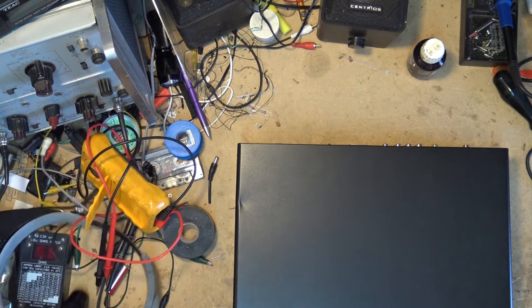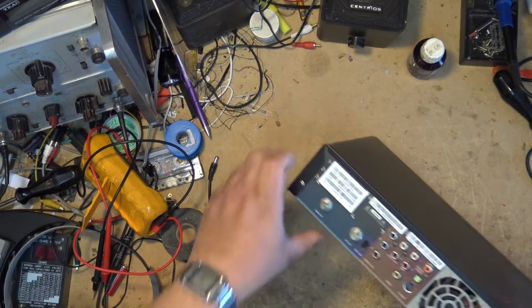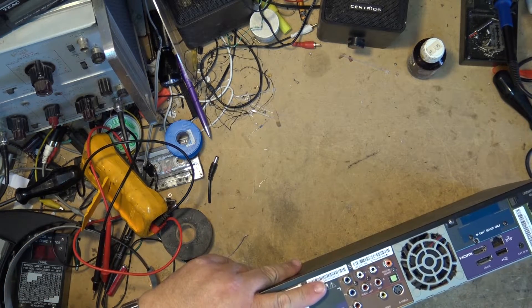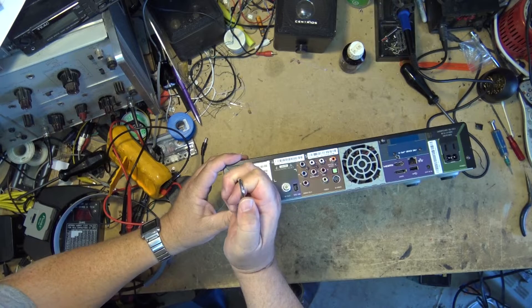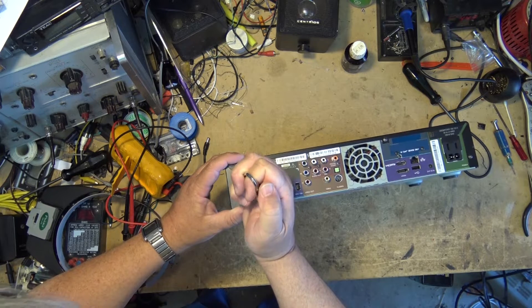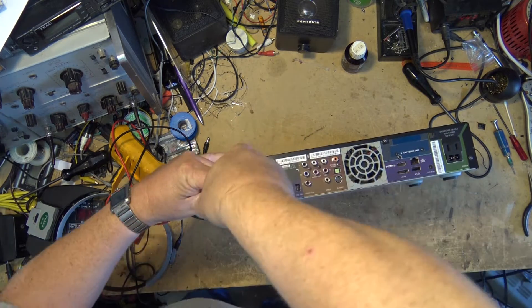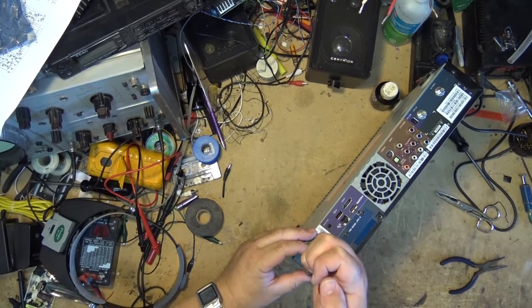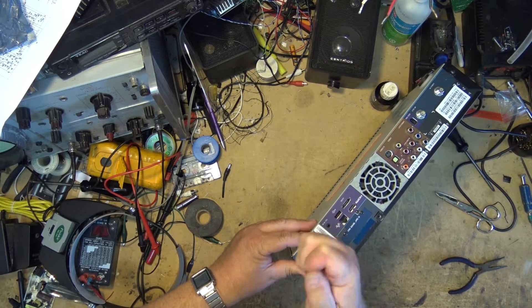It's going to have security screws, and not ones that I have a bit for. So on this case we're going to be using pliers and side cutters. This is where you put your Klein snips to unseat the screws. I just use the Klein snips to get these started because they're driven in tight. Once you get them started, a regular pair of pliers works quite nicely to remove them the rest of the way.